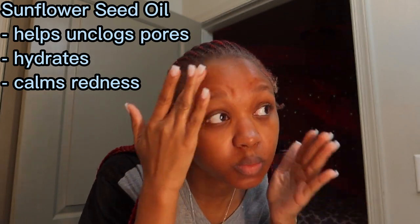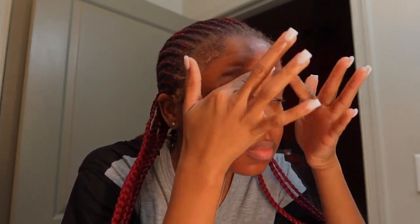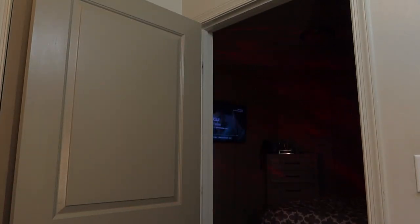The grape seed oil is definitely great for inflammation — it's high in antioxidants. I really made this formulation based off of my skin type. I feel like I have a normal skin type, and sunflower seed oil is great for that. Rosehip — you might see a lot of facial products with rosehip — it has vitamins A, C, and E. You literally cannot go wrong with it. And hemp seed oil is great for all of it too.